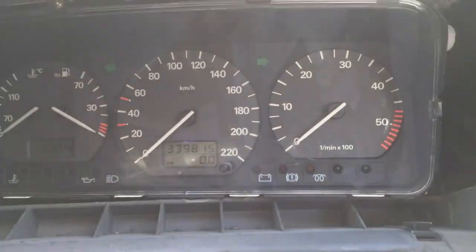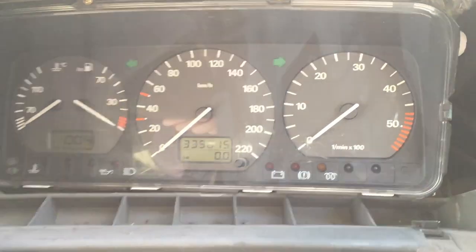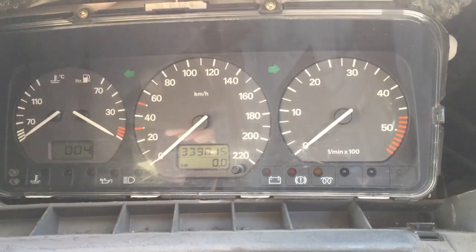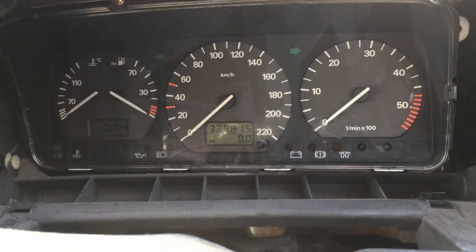Just make sure the speedo works — just for the sake of this video really. Hopefully I've shown some of you how easy it is to change — piece of cake. I'm going to get the old one back in; there's no need to replace it. And I'll take this to a different mechanic.